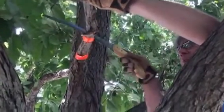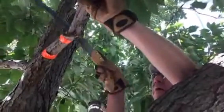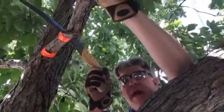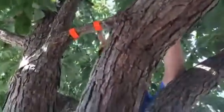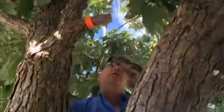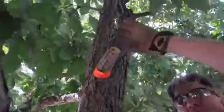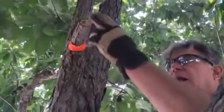Then we go about an eighth to a quarter of an inch ahead of that cut on top and finish it all off — cut all the way through. What we're worried about is if you just make the cut on top, it would strip all the bark all the way down. We don't want that to happen — we want a nice clean cut.